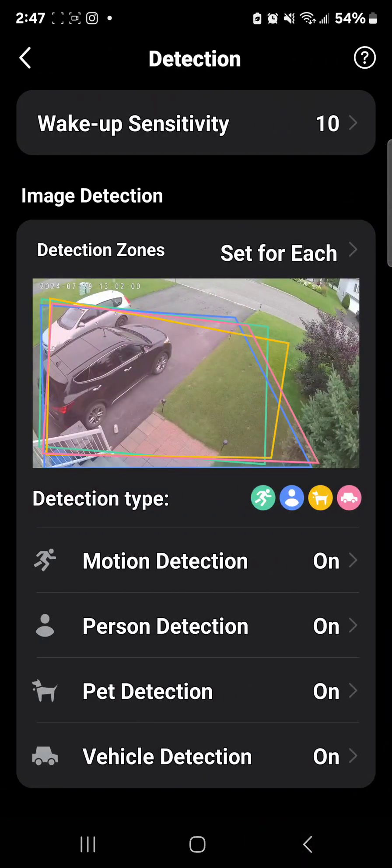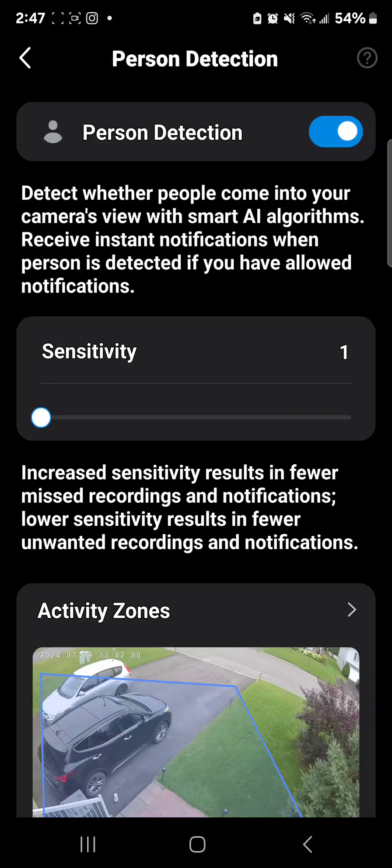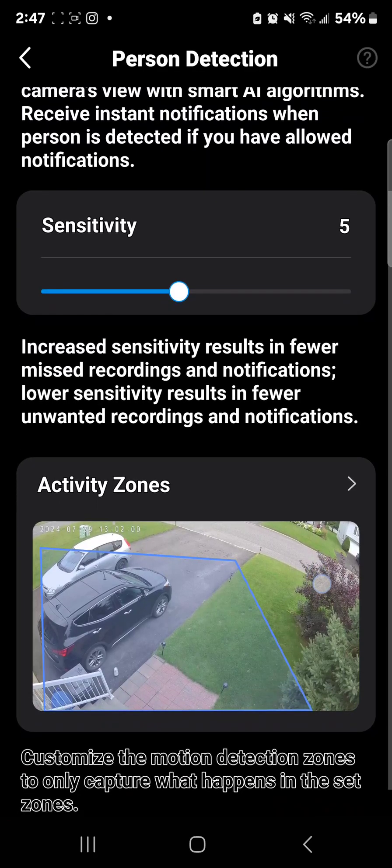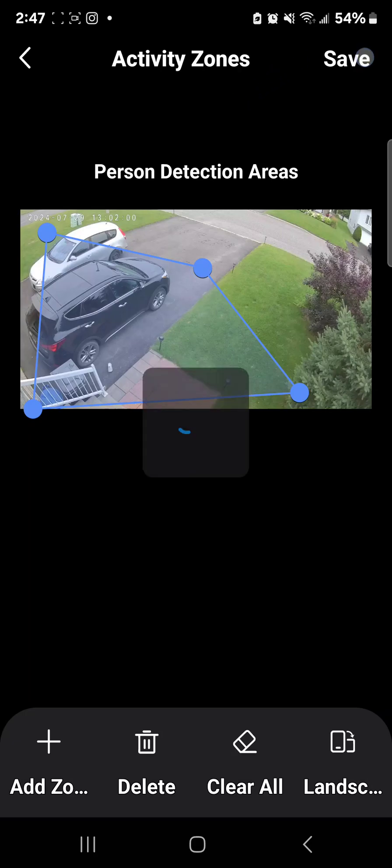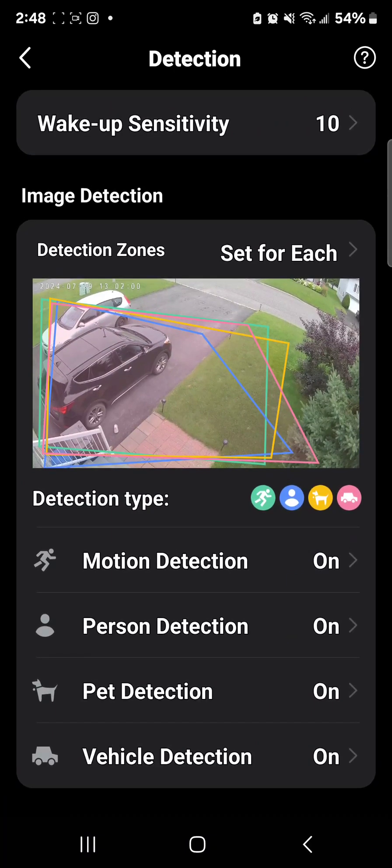Next is person detection. The sensitivity is actually on the lowest setting and the minute I pull into my driveway and get out of my car it goes off. You can put it on five or ten — they're amazing. The minute somebody comes I can see my Amazon delivery guy, when the wife gets home, or if you have kids you can check when they get home. You can also set the activity zone here — for example, I set it up to cover my cars so the minute somebody touches them it will go off.